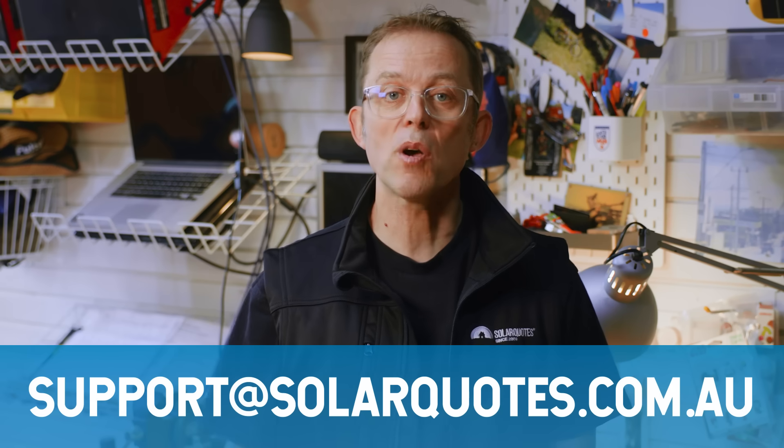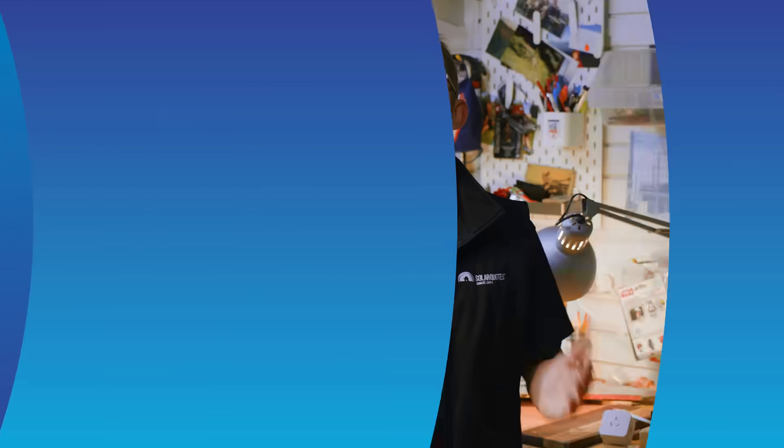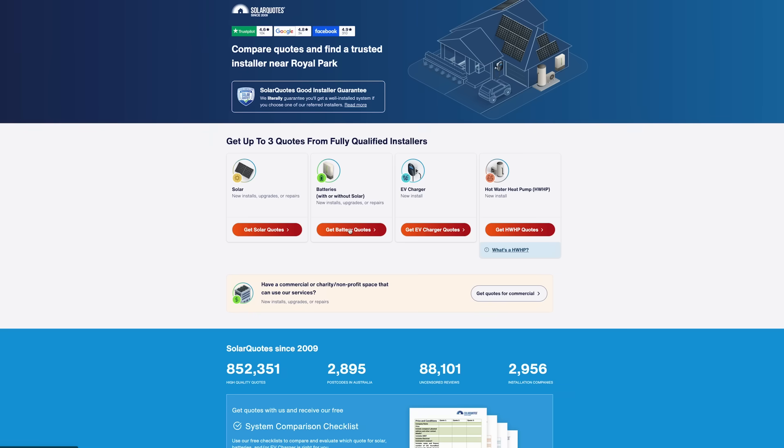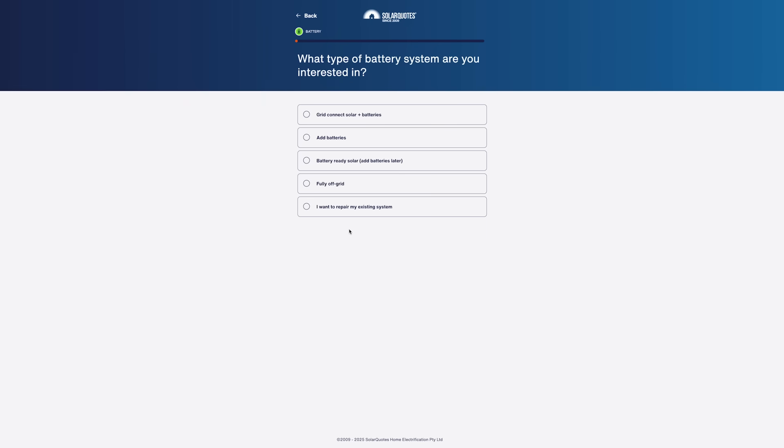So that's the absolute basics of how solar works. Still got questions? Email my Adelaide-based support team at support@solarquotes.com.au. Looking to get quotes from installers I trust? Visit solarquotes.com.au, pop in your postcode, fill in the form, and we'll connect you with up to three great installers.